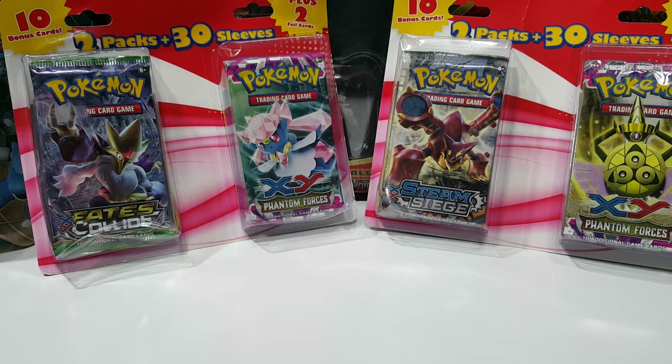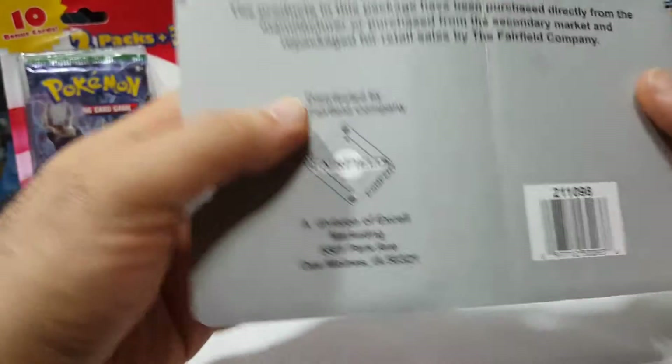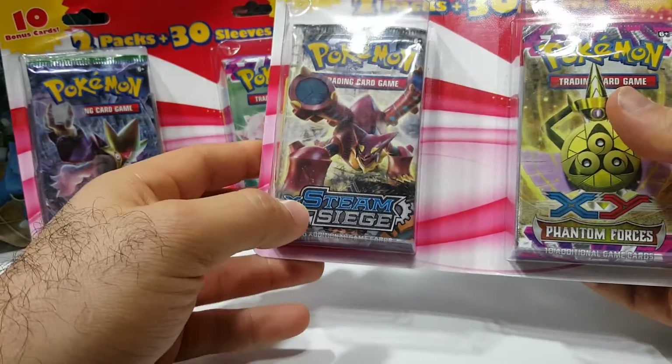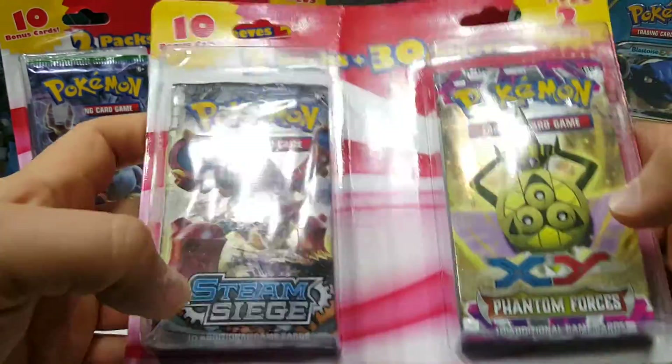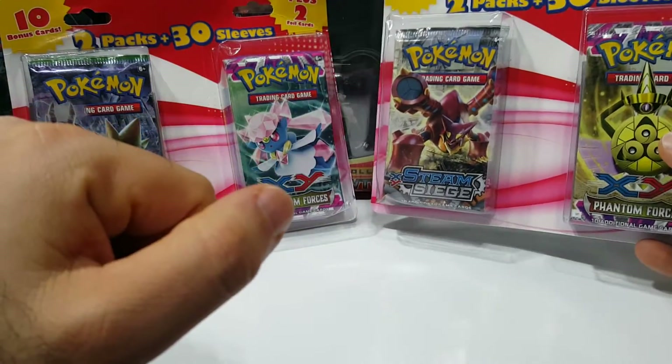Hello fans, Vintage Pokemon here. I'm back with two more of these two-packs plus 30 sleeves blisters. This is the third party I've opened — I've opened multiple of these already, you should have seen videos uploaded. This is from Fairfield; I picked these up at Target around Christmas, maybe a little bit before.